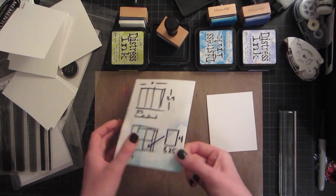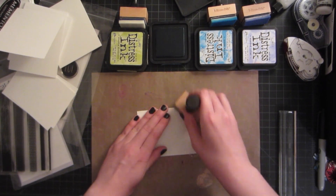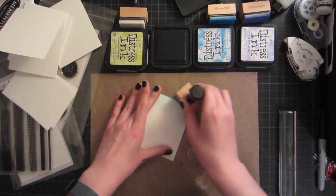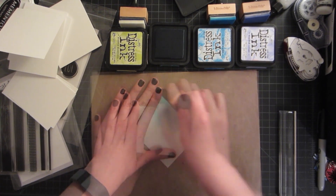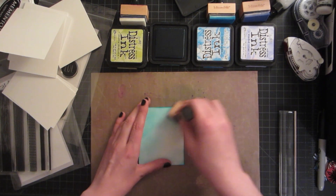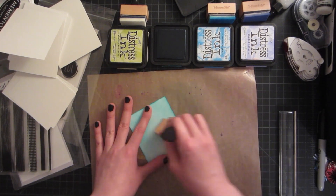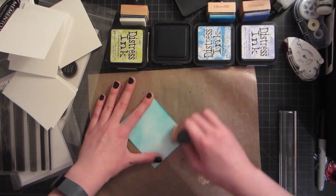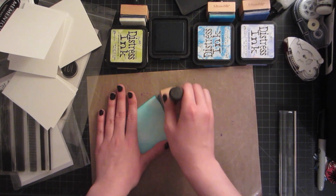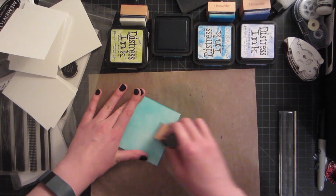We're going to use these card fronts for all of our blending since I find it's easier to work with a card front than an entire card — you don't have to mask off the back or worry about the paper curling. I'm swirling the ink onto the paper off the pad, which helps create a nice even appearance, focusing on getting the edges darker and leaving the inside a little lighter so you get a lot of depth.